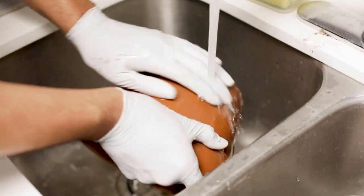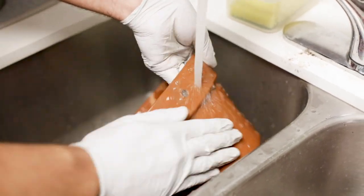Before we move on to the next step, we're just going to wash our pots and take away all the dirt and debris that was on them.